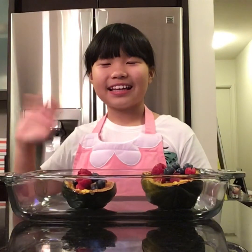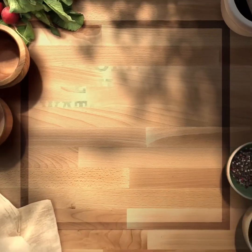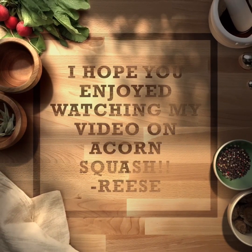Bye! Thank you for watching my video. I hope you enjoyed watching my video on acorn squash from Reese. Peace!